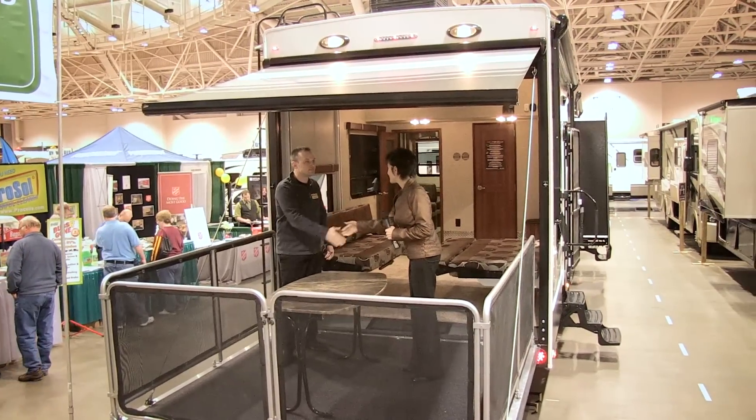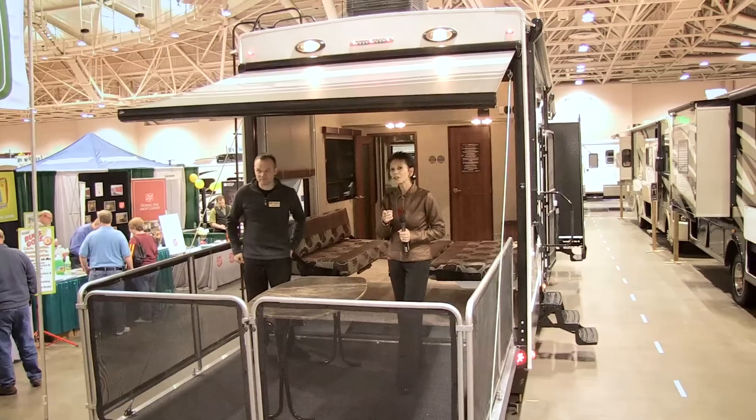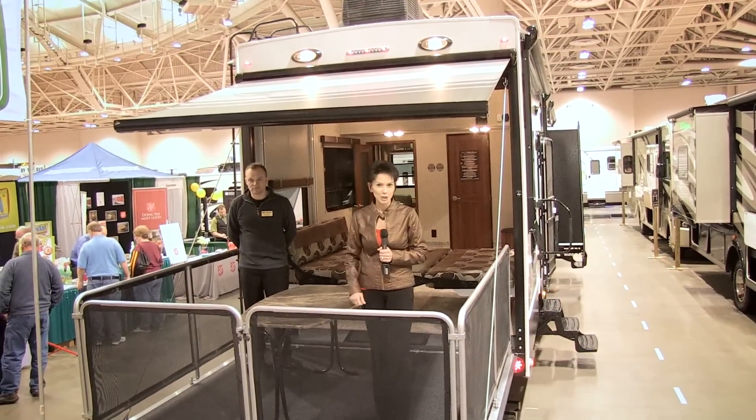Collin, you have been so informative — thank you so much. If you're looking for the ultimate in toy haulers, the Fusion is a showstopper.